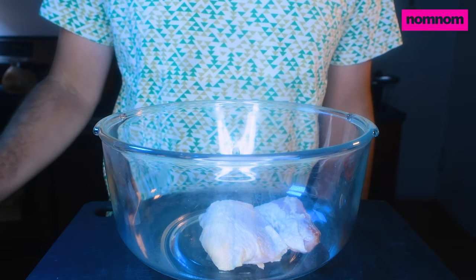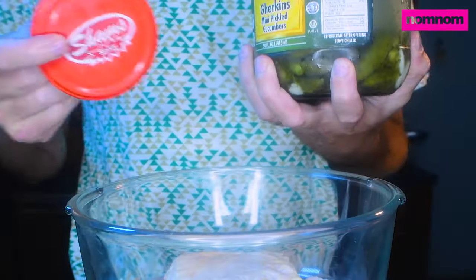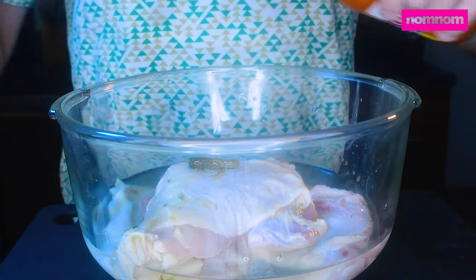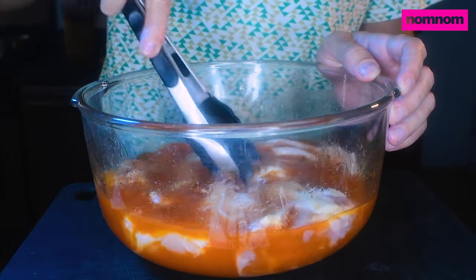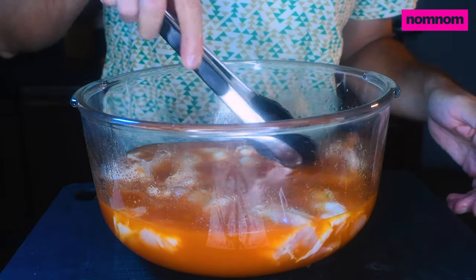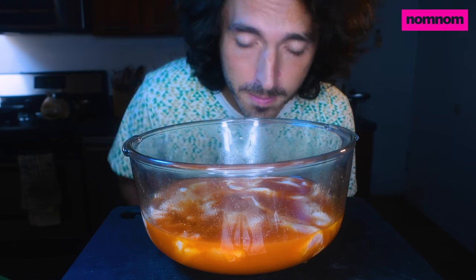We got chicken thighs that I have already deboned — nice and floppy. We got our spicy pickle juice, and one pickle to make this extra hot, and Frank's Red Hot buffalo sauce. Give it a little stir. Now you can let this sit like overnight; I'm just gonna let it sit for like the next three to five hours. That should be enough, and then we'll fry these bad boys up. Put this in the fridge.